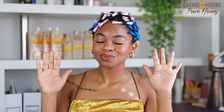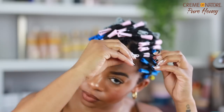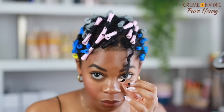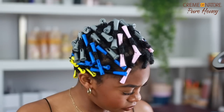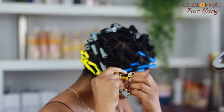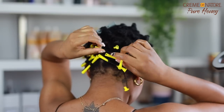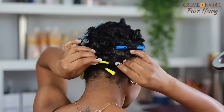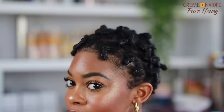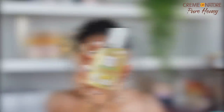After letting that sit overnight, here we are to take them down and reveal the final look. I gently removed all of my perm rods — you don't want to go too fast doing this. I can get a little excited sometimes with set styles and just pull them out too fast, which can cause frizz. I highly recommend taking your time removing your perm rods. Once they're all out you might look a little crazy, but that's okay — we're going to go through and separate and fluff.